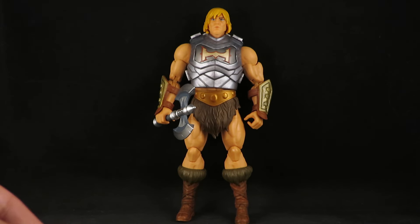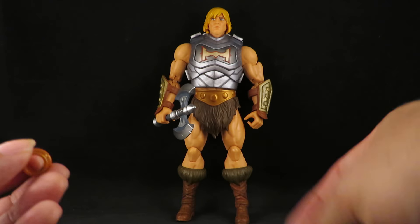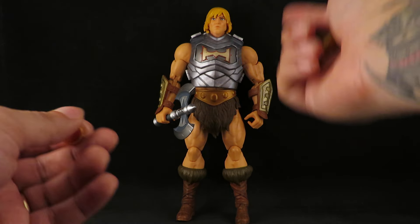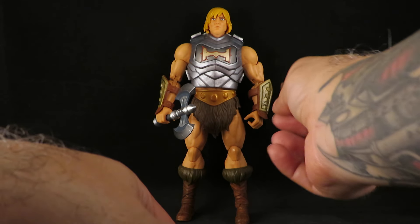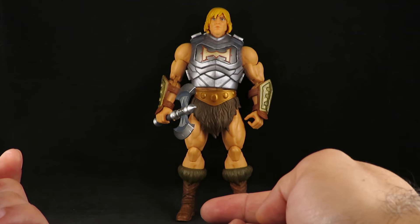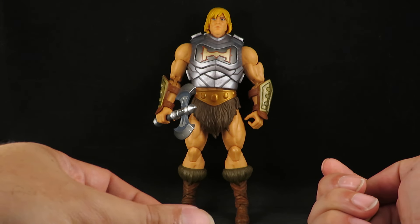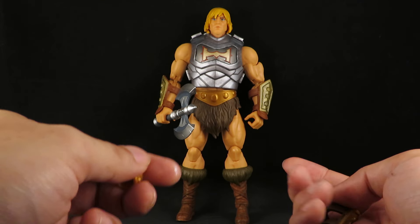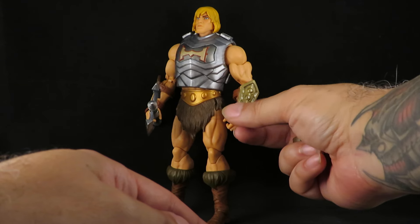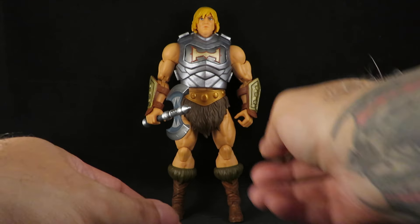I did make some changes. Here's the original bracer it came with — there's a gauntlet and a bracelet. I like symmetry so I wanted to give him matching bracers. I had to use the original Revelations bracer but it's just an ugly yellow, so I used a gold marker and then gave it a gloss clear coat. I think I did a little too much, but it's better. I'm going to try it again on a different set.